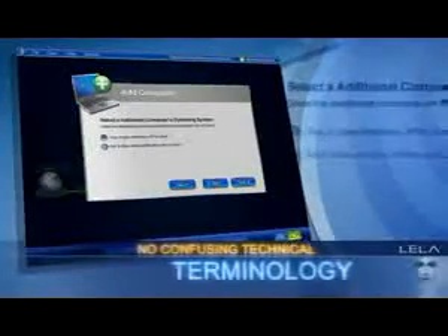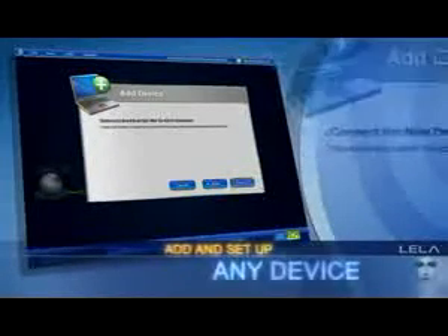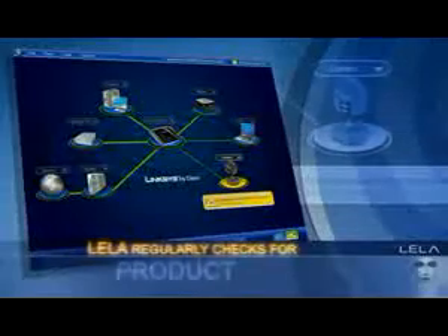There's no passwords or confusing technical terminology. EasyLink Advisor is designed to add and set up any wireless or wired device, even those from other manufacturers. Layla regularly checks for Linksys product updates to help keep your network running at peak performance.